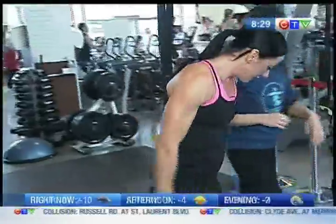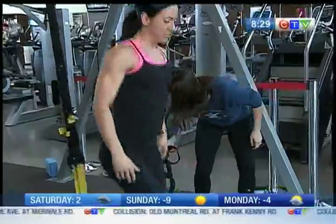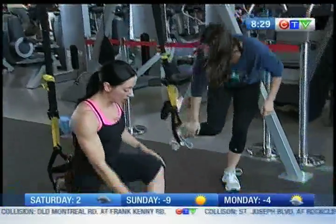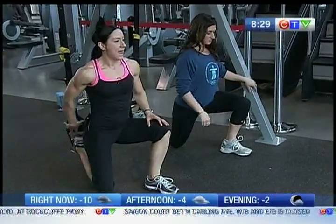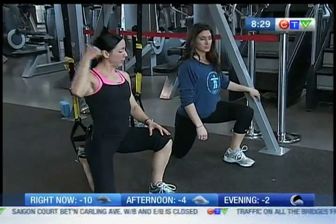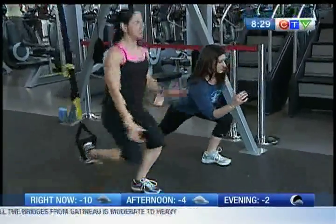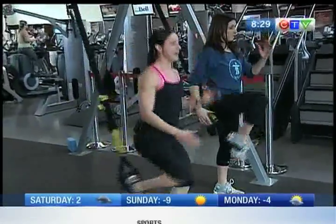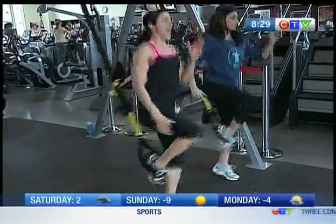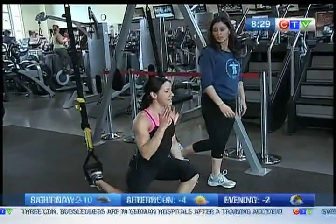So we're going to progress that lunge into a TRX lunge. We're going to start on the floor, making sure we're all lined up, because for that front knee, we want to avoid going over the toe. Line your foot up with the anchor point. Come up nice and tall, drop that knee straight down, and drive it up — so there's our balance again. We can progress this further by adding a hop. Same movement, same lunge, different progressions.